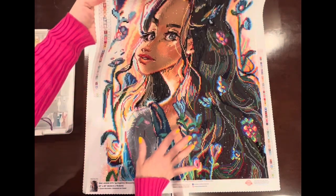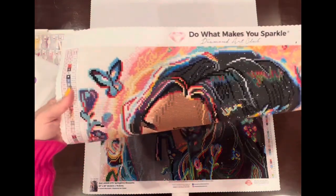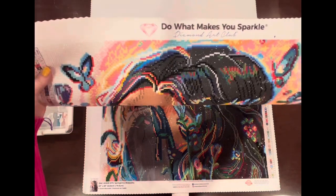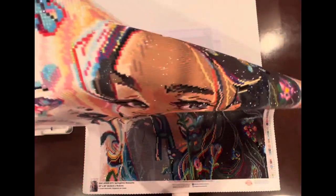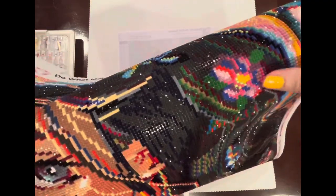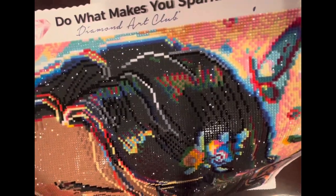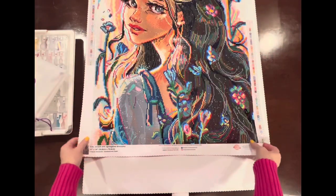The placing of the specialty drills was beautiful. They have fairy dust diamonds in the butterflies, and the ABs and fairy dust diamonds are spread throughout the entire painting. There are some blue fairy dust diamonds in her eyes, which I think is beautiful. A lot of AB placement in the flowers and throughout the whole painting — it was just beautifully done.